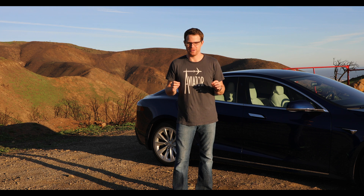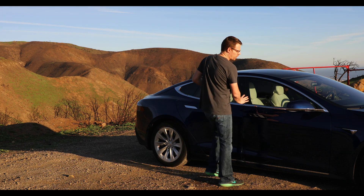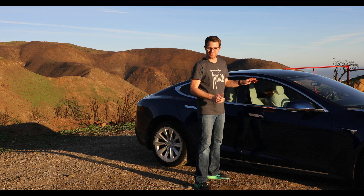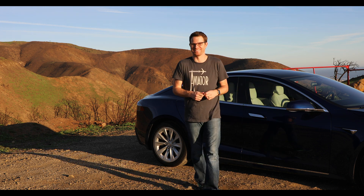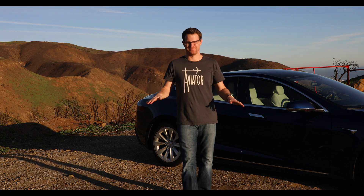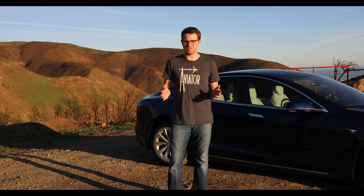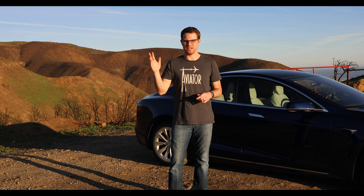Here's a Summon pro tip: next time you're at the car wash and the guy's washing your windows, turn Summon on and just move the car a little bit to see what he does. Don't do that — maybe no, okay. So now you know the basics of Summon. If you have any other questions or comments please leave them below. I'm Jason from Tesla Guides, I'll see you next time.